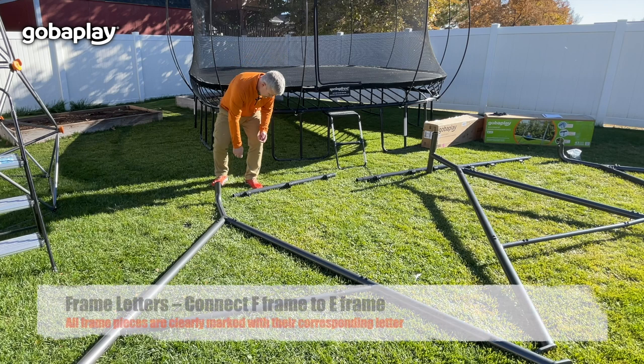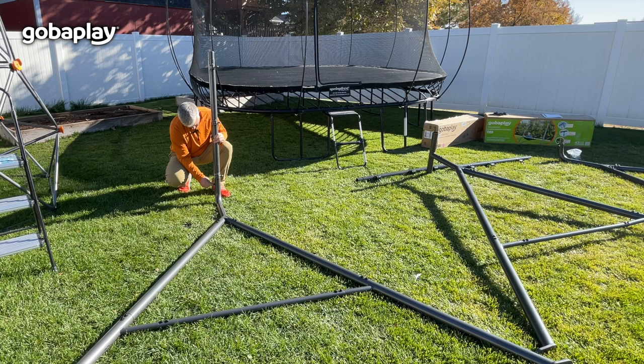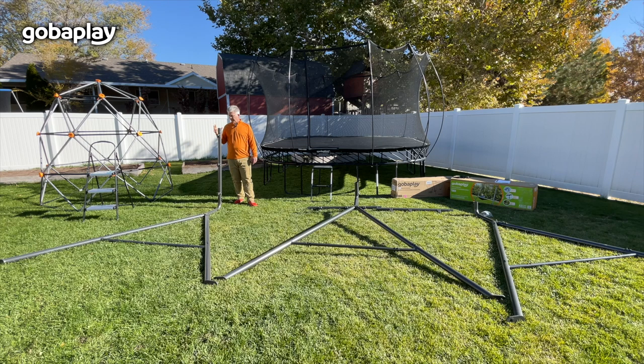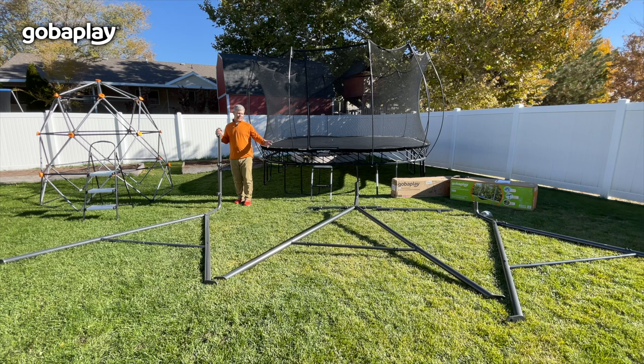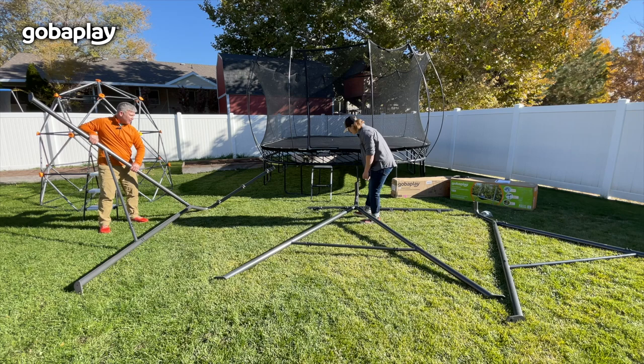Now that we have all the A-frames put together, we're going to take the D frame piece and stand it up straight into the E frame. Again, we're just going to take the bolts with a washer on both sides. With the F piece in place, we're now going to stand the frame up and connect it to the middle piece. This is when you need help from another adult, so we're going to stand these two frames up and attach them together.